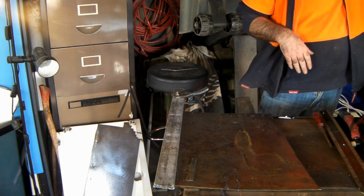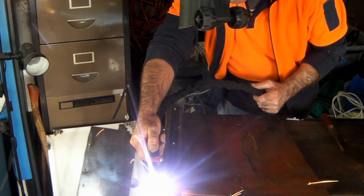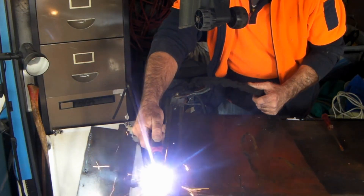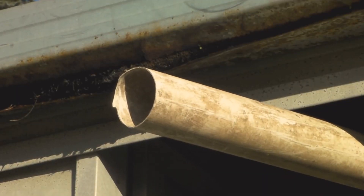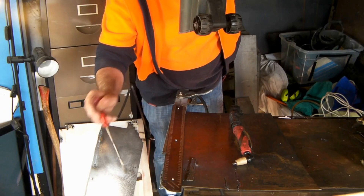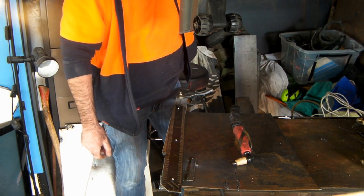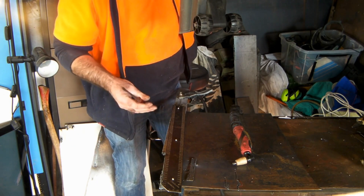Turn it on. See that? Plasma cutting galvanized is really, really ugly, guys. The fumes coming off are really, really bad for you. That's why you have to wear a mask while you're doing that as well. I use this because it's just better to be safe than sorry.